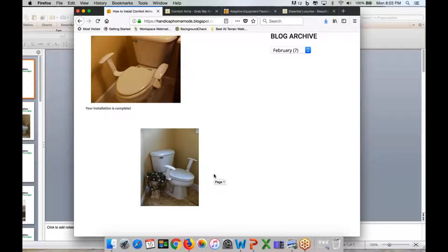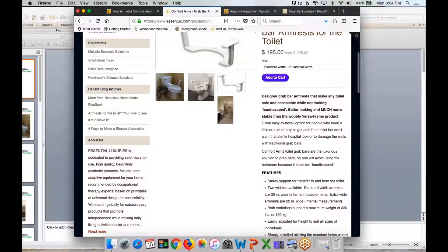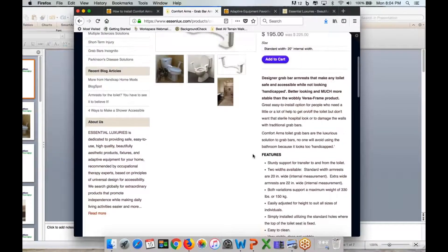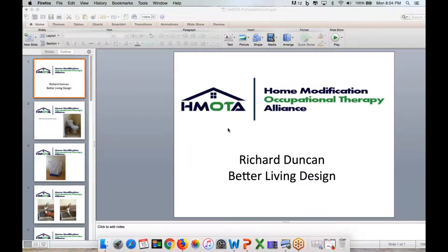If someone is over 330 pounds, this piece of equipment is not acceptable for them. These are Comfort Arms — armrests for the toilet. They're sold on Essential Luxuries, and if you go to the Comfort Arms page and scroll down, you can see a video on how to install them. They're very easy to install — you probably wouldn't even need the video. And without further ado, I'd like to introduce everyone and say welcome to the HEMODA meeting tonight. I'd like to introduce Richard Duncan, who's going to talk to us about Better Living Design.